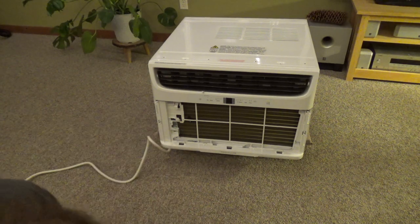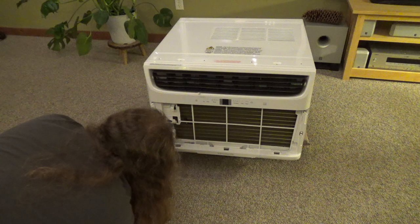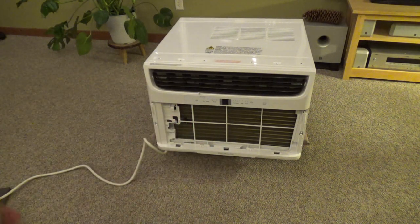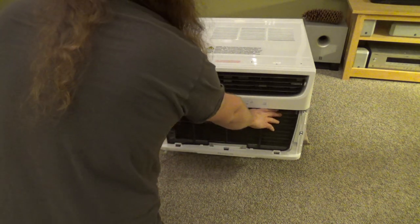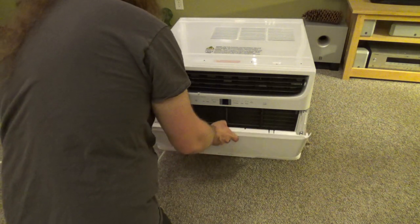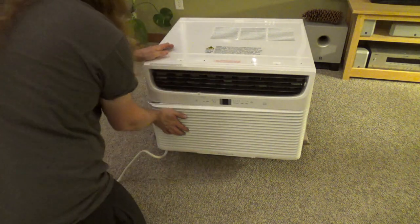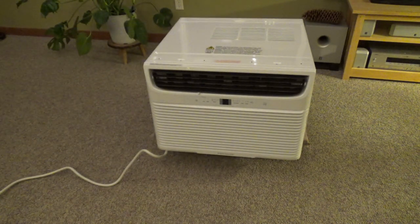Okay, that's all back together now. This filter is kind of stupid — it secures on the bottom but it doesn't really stay in place on the top that well. It will stay in place once the cover is on, but still. Now there's a remote control for this, which I just saw when I was opening the box.